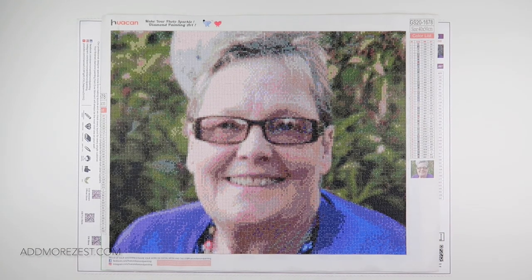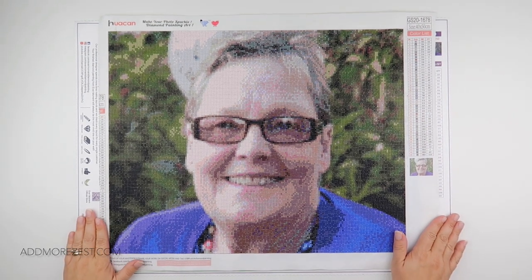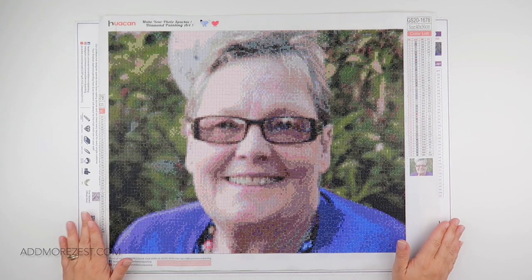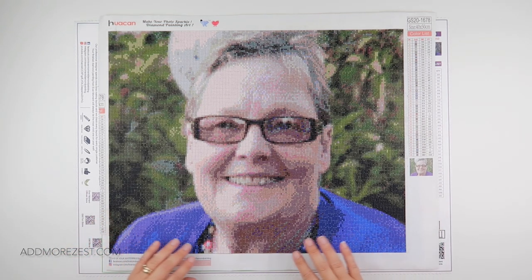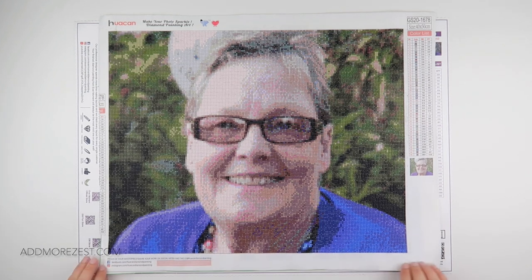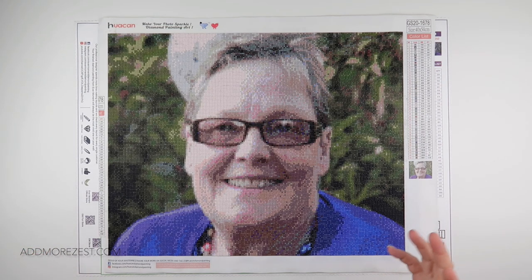Hi, welcome to Add More Zest. It's Rebecca, also known as 4kidsat147, and the day is finally here. All four of the custom images that I got from AliExpress have been completed, and hopefully this video will help you to know which company you prefer the look of and how they finish a painting.